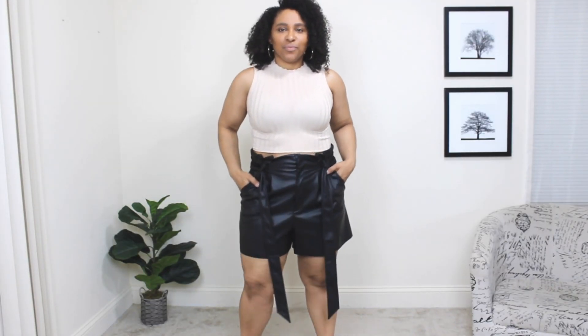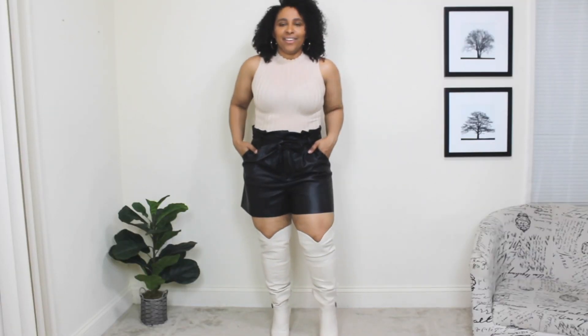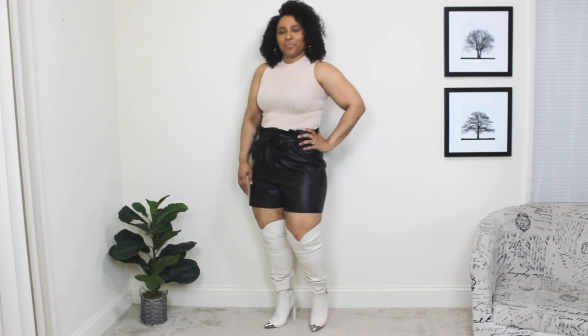The first way to wear over the knee boots for spring: I'm starting off with a pair of leather shorts and a cream sleeveless top. As the temps get warmer you lose a few layers, so an outfit with shorts paired with over the knee boots is great. These are the cream light neutral boots — they definitely give a spring outfit a nice fresh vibe.